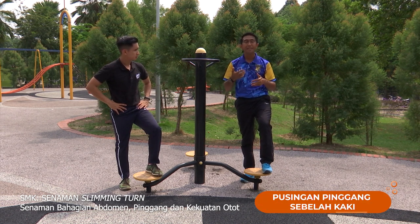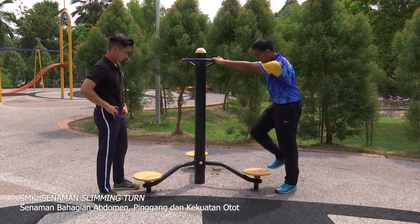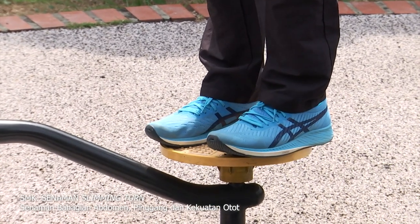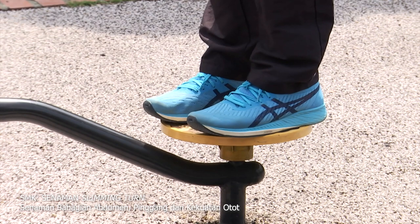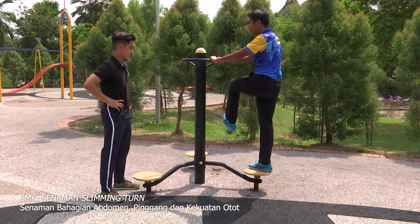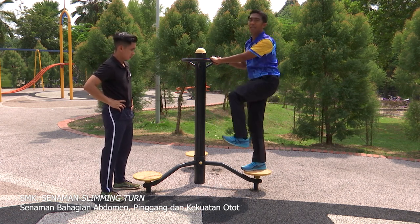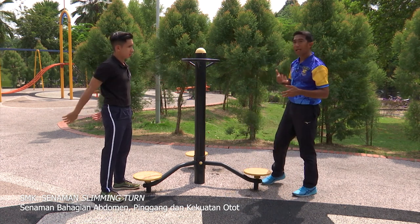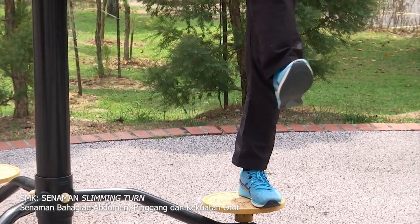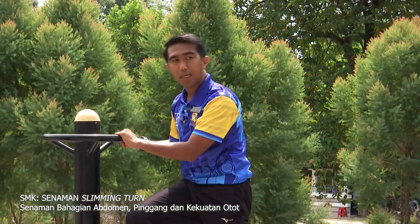Aktiviti yang kedua: pusingan ke kiri dan ke kanan sebelah kaki. Posisinya masih sama. Kedua-dua belah tangan memegang besi pemegang slimming turn. Naik ke permulaan, pijak besi pemijak. Kedua-dua belah kaki, dan angkat sebelah kaki ke atas. Pegang dan kita akan pusingkan ke kiri dan ke kanan perlahan-lahan. Murid-murid perlulah mengikut kemampuan masing-masing. Lepas itu kita tukar kaki pula. Kaki kanan ke atas, bermula dengan pinggang kiri ke kanan. Ketika lakuan, kita boleh luruskan tangan ataupun kita boleh menunjukkan tangan.